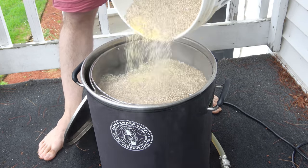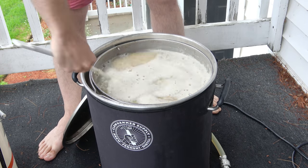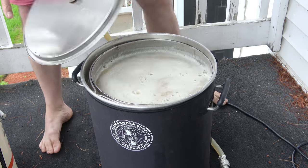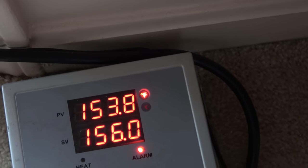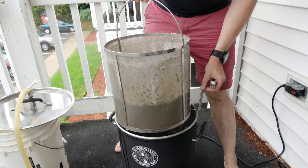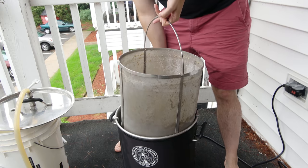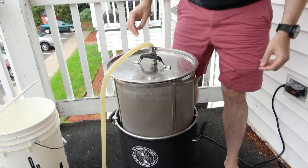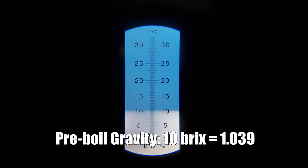Once the strike water in my Clawhammer Supply 120-volt system reached my mash-in temperature, I mashed in with the grain bill, being sure to break up any clumps as usual. Next I started the recirculation, let the mash sit for 10 minutes, then took a pH measurement and saw 5.5 — actually on target, albeit at the upper range. I let the mash sit at 152°F for 60 minutes, then raised to the mash-out temperature of 170°F. After reaching mash-out I let it sit for 15 minutes, then pulled out the grain basket and let that drain for another 15 minutes. I fired up the controller to 100% power to get a head start on the boil, and pulled a pre-boil gravity sample recording 10 Brix, or 1.039 — six points lower than my target.